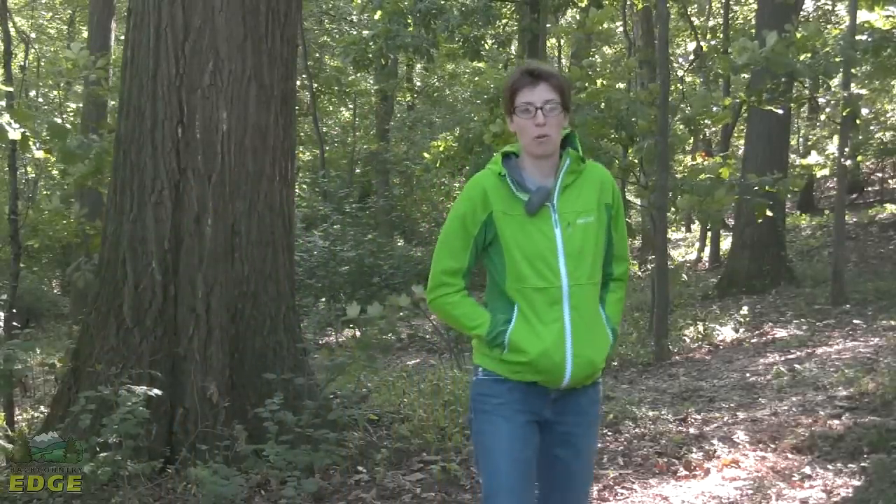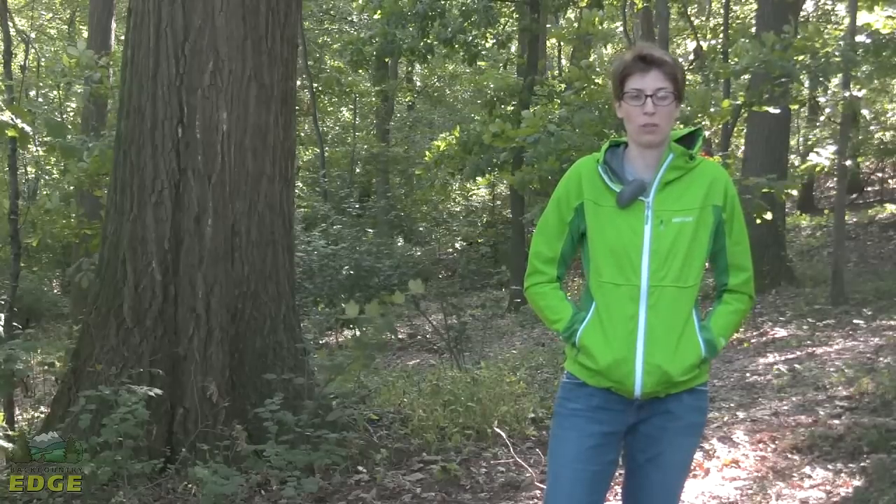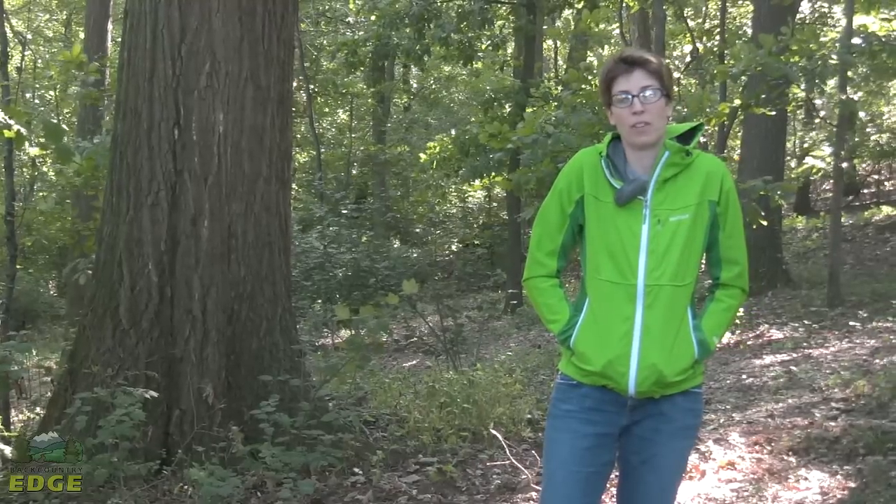I'm wearing the women's ROM jacket by Marmot. This is a very versatile soft shell piece. It's going to function exceptionally well in the spring and fall when weather can be temperamental — it might be a little too cool, but it's not exactly freezing yet, and you don't need a lot of insulation.